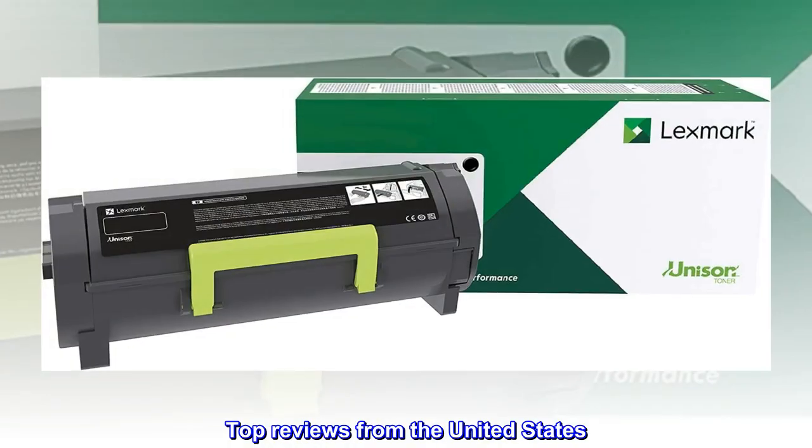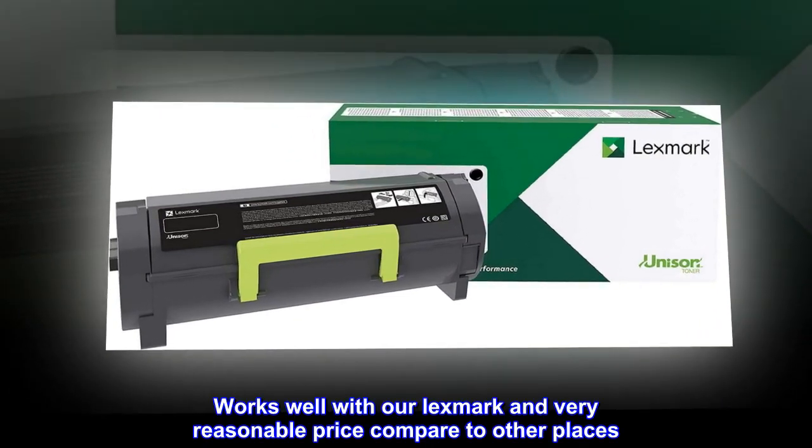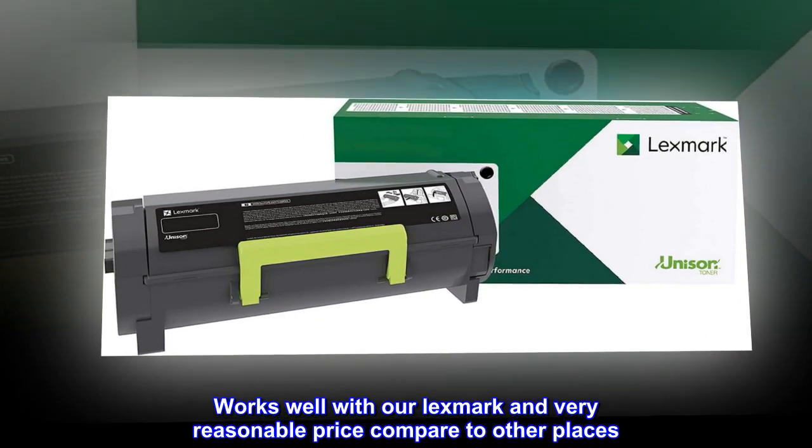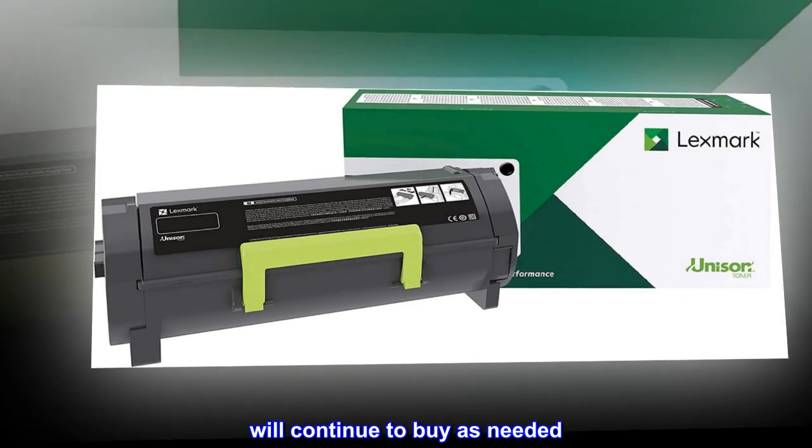Top Reviews from the United States: Works with Lexmark MB2442. Works well with our Lexmark and very reasonable price compared to other places. We'll continue to buy as needed.